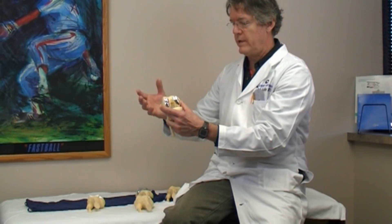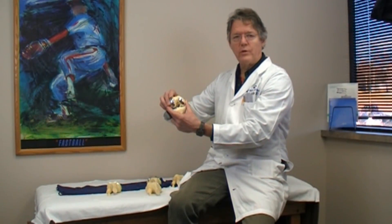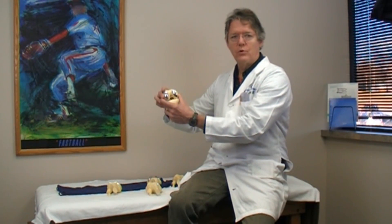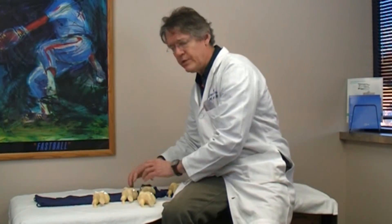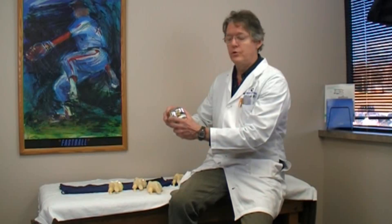You might ask, why not just do a total knee? With a bi-compartmental you're leaving your ligaments, whereas with a total knee you're cutting the ligaments out. These can always be converted to total knees later down the road. Most of the time when I go in for a revision of a partial, it's to another partial or to a bi-compartmental.